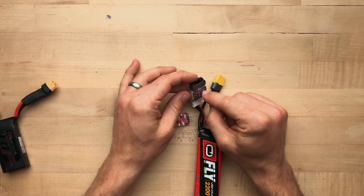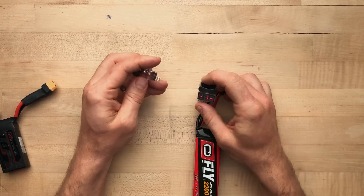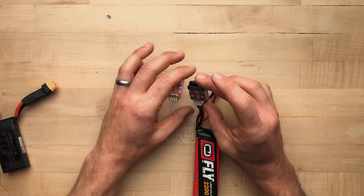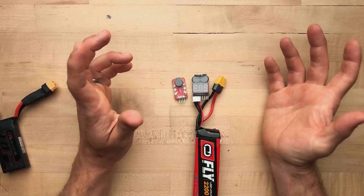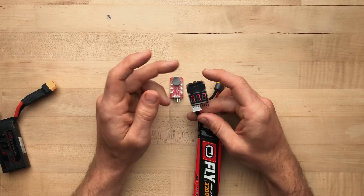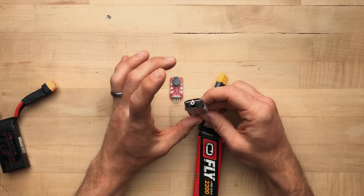There is nothing more you need to do than this. This does not require soldering or any other setup. It will give you readouts, and both of these will scream at you when the voltage is too low — I believe it's about 3.5 volts.